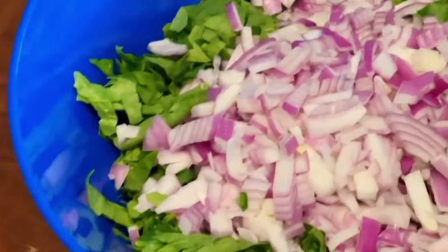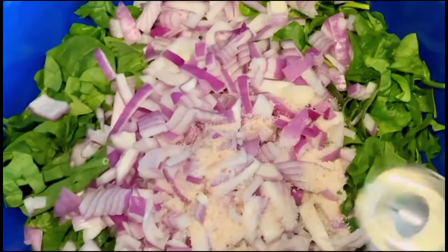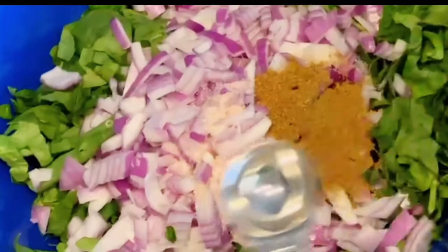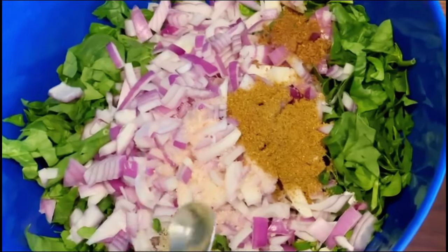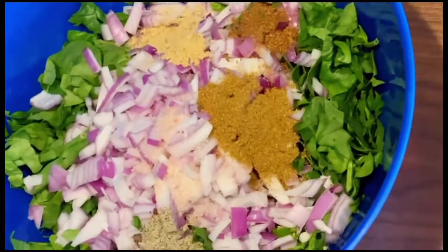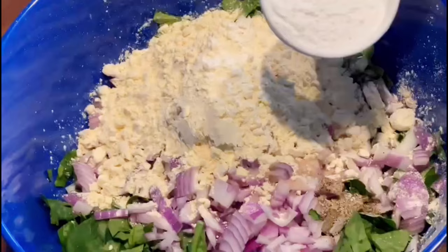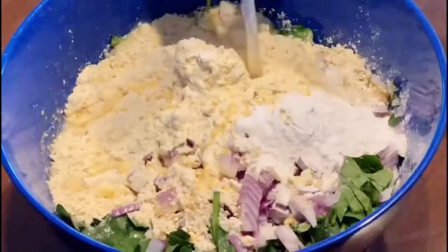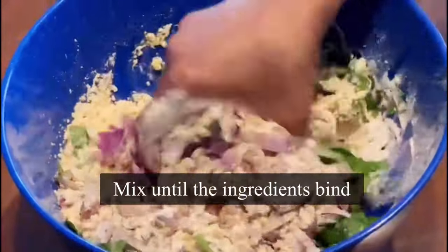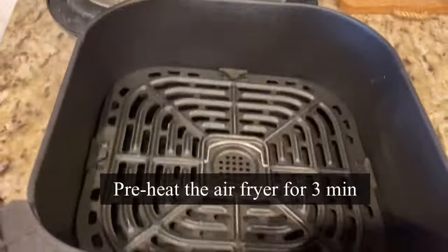Now add the red onion we chopped earlier. It's time to add more flavors: one teaspoon pink Himalayan rock salt, one teaspoon garam masala, one teaspoon roasted cumin powder, one-fourth teaspoon black pepper powder, one-fourth teaspoon ginger powder — this will help with digestion. Add one and a half cups of besan or chickpea flour, one-fourth cup of rice flour for a crispy texture, then three-fourths to one cup of water. Mix everything well until the mixture starts to bind. Next, preheat the airfryer and keep it ready.